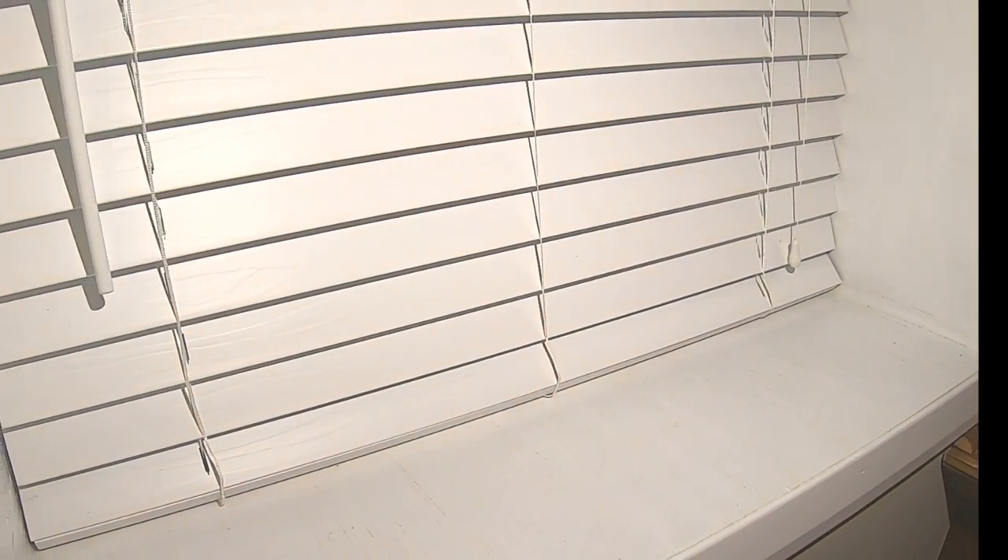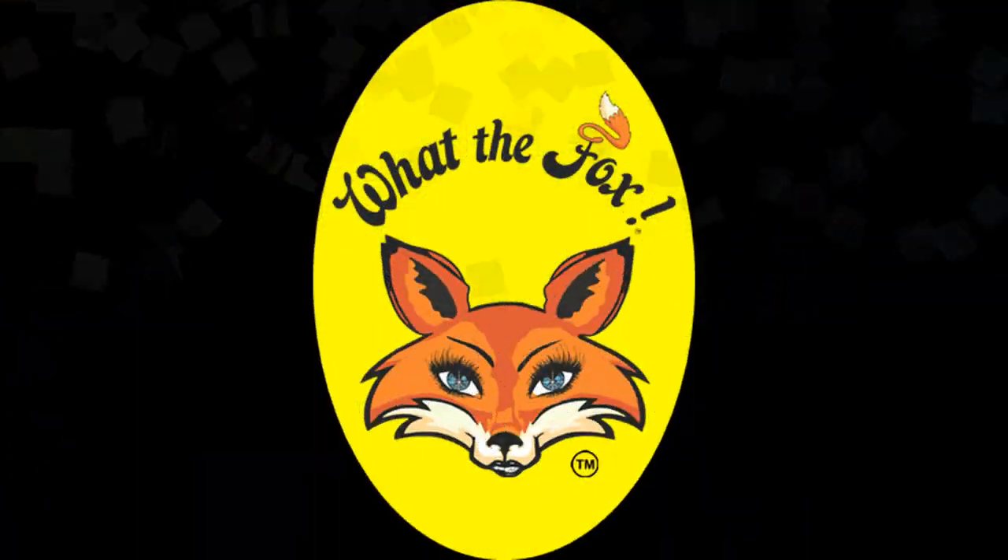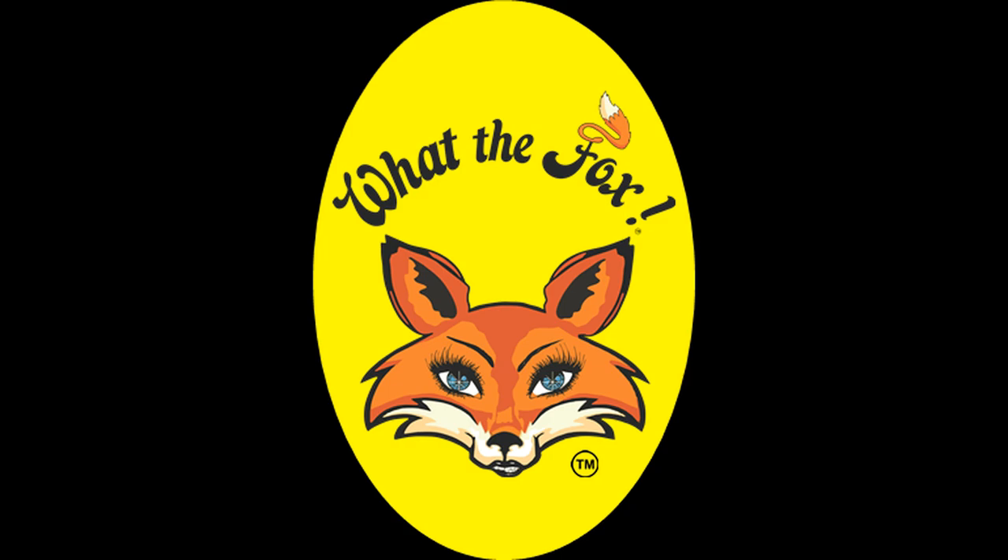Now we have a blind that fits our window, and it's just that easy, guys. I hope you guys enjoyed the video today or at least found it useful. If so, don't forget to subscribe — there's a little button right here and another one right there. When you hit that little button, ring the bell so that when I upload new videos, you'll be the first to know. This is Sherry saying you guys can easily do this. Thanks again for tuning in to What The Fox. Until next time, take care.